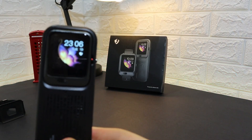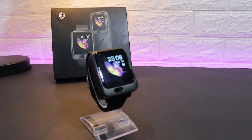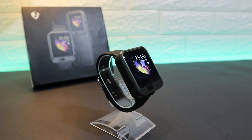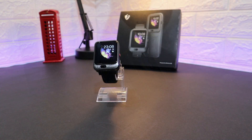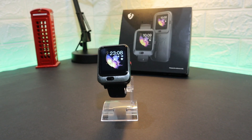So guys, this was all for today's video showing you the LAM11. I hope you liked it and found it useful. If you found this video interesting or helpful, hit the like button and subscribe to our channel — we'll be doing much more with smartwatches.